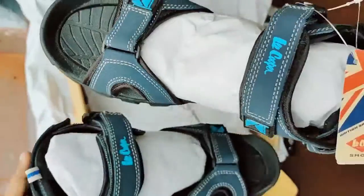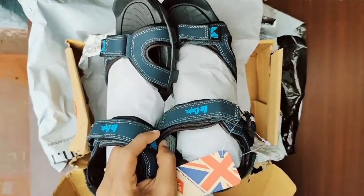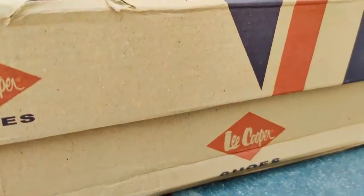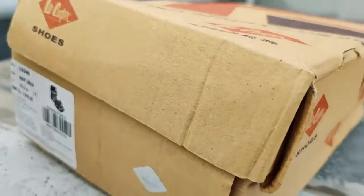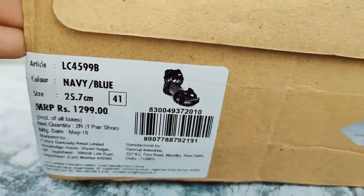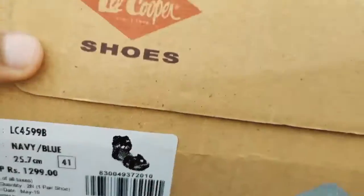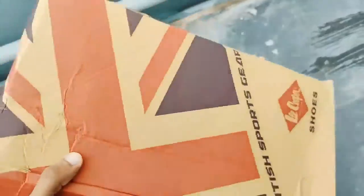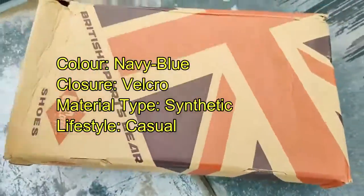Check the label — it says Lee Cooper. This is the actual box I bought from Amazon. The size is number seven, 25.7 centimeters, Euro 41. It's normal packing — no exciting extras, just a standard Lee Cooper box.